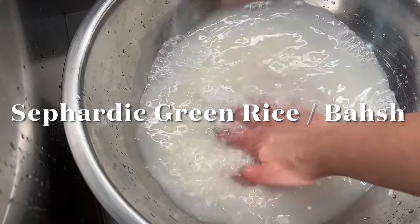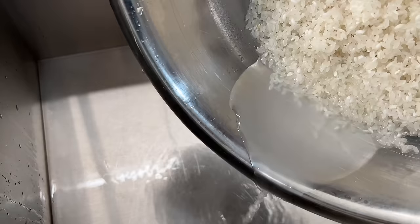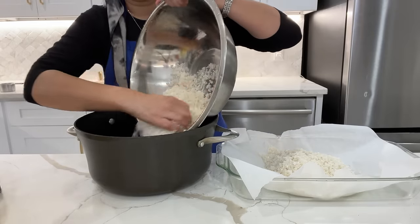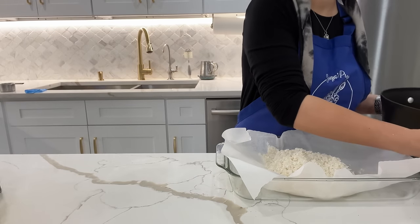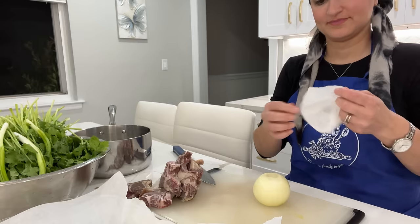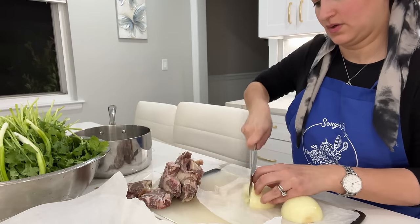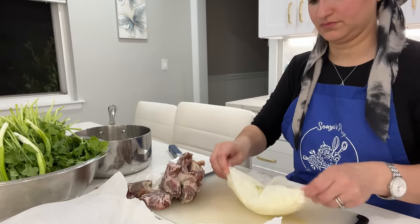This next dish, Sephardic green rice or bachsh, is a staple in our house for Shabbat dinner. I start by washing two cups of short grain rice until the water runs clear. Because I'll need rice again for another dish, I'm going to do this step times two to save me time later on. After watching many videos on cooking hacks, I found something that finally works for preventing tears when chopping onions — you just take a wet paper towel, place it on your cutting board, and no more tears. You have to try it and let me know in the comments!